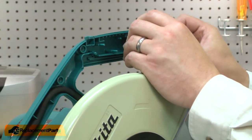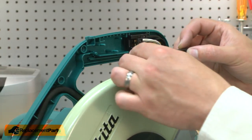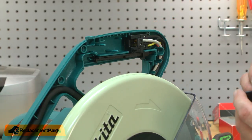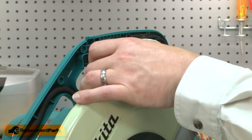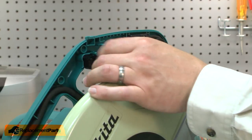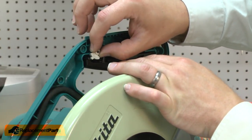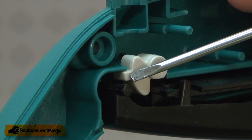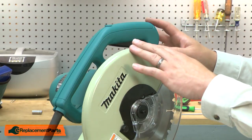I'll place the switch back into the housing. I'll reinstall the actuator, the lever, and the cam. The tab on the back of the cam needs to fit below this plastic piece. Now I'll reinstall the handle housing — snap it into place and secure it with the screws.